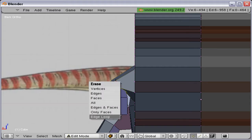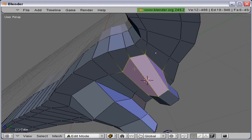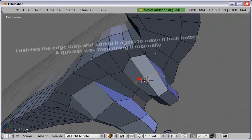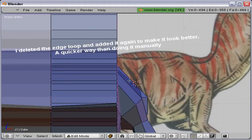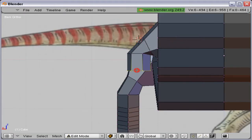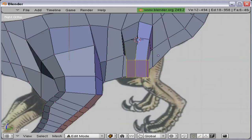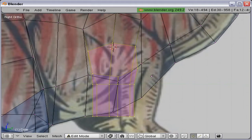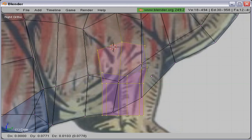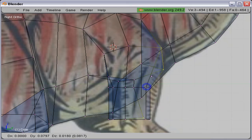I'm going to smooth that one out — delete that edge loop and then add it again. I'm just going to make sure it follows the reference image.